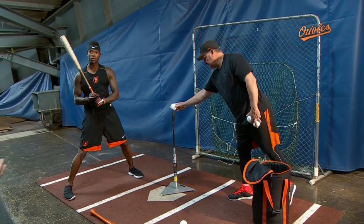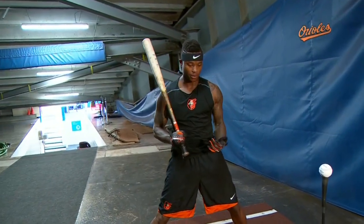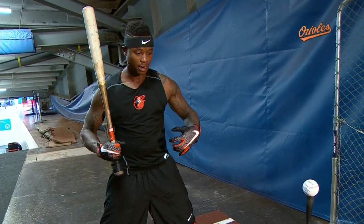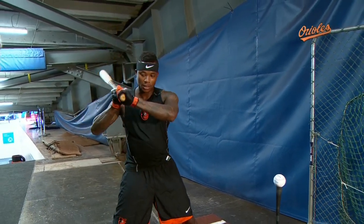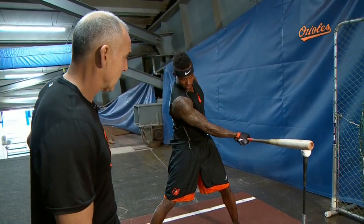You're getting a little bit more of a load — I'm seeing a little shoulder turn. I want to make sure I keep my core tight. Once I keep my core tight, boom — when I talk about getting my angle, I get my angle here and I make sure I'm taking my hand directly to the baseball.